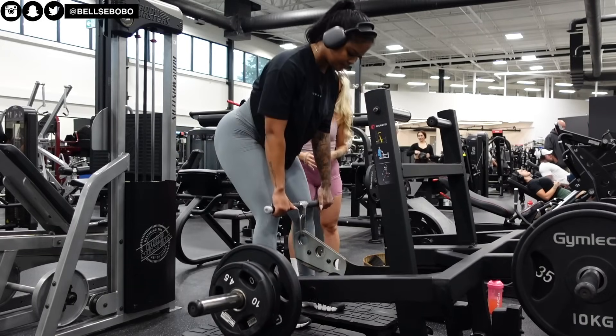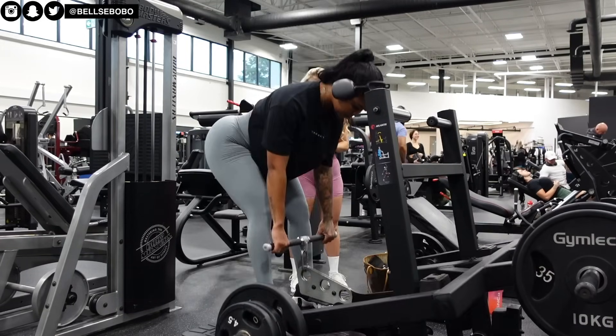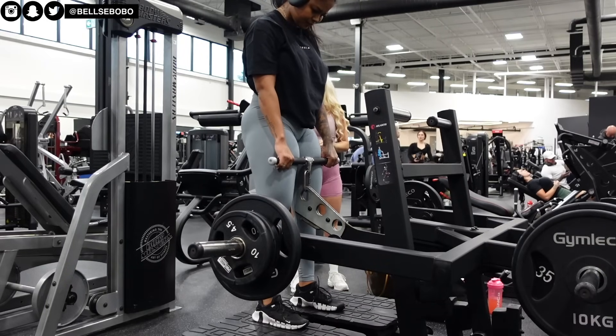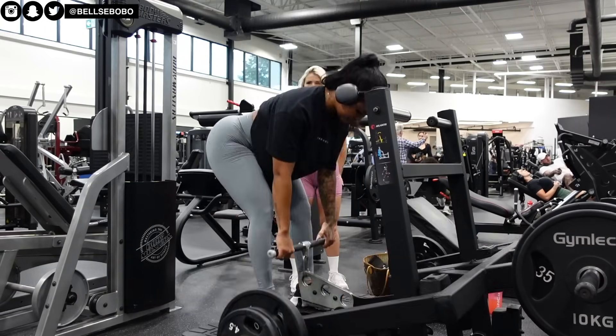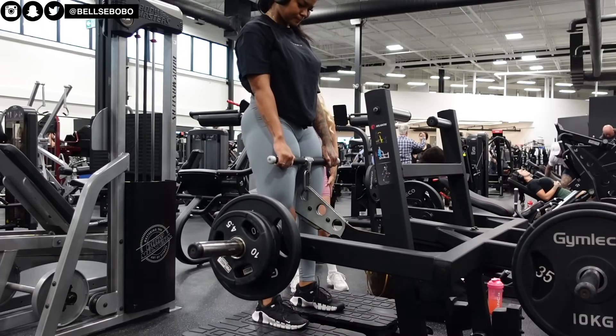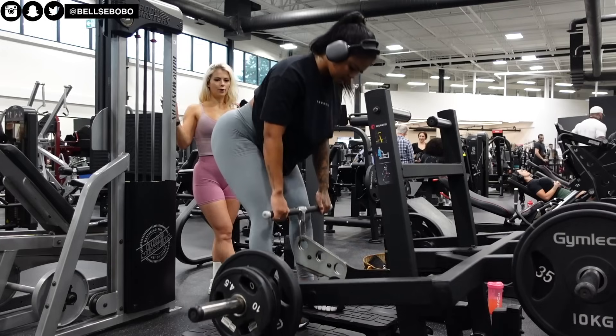When I do a deadlift I can do, you know, two plates and a plate. This one was definitely harder — it might just be because of the grip, but it was definitely hard to pull the weight. But it was a good one too.